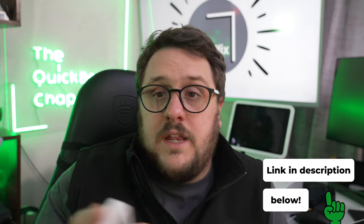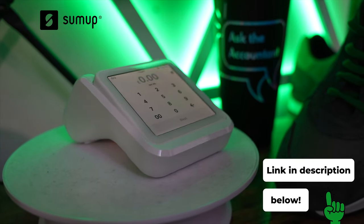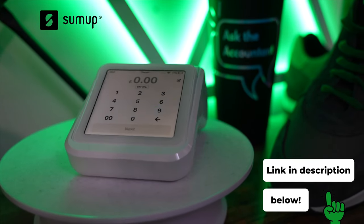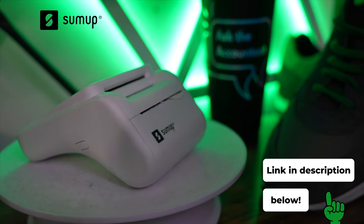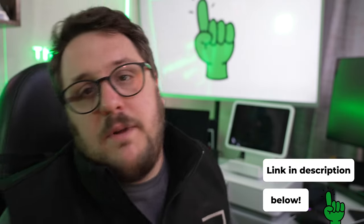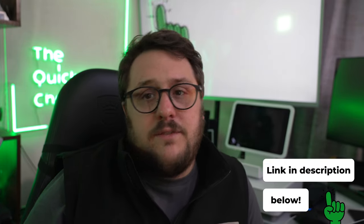My name's been Aaron Patrick. As always, this video has been an absolute pleasure to do for you. Don't forget to use the links below if you want to start looking into getting your hands on one of these devices. A massive thank you to SumUp for providing this device — and hopefully you agree it's a great accessory for the SumUp Solo. I will see you in the next video.